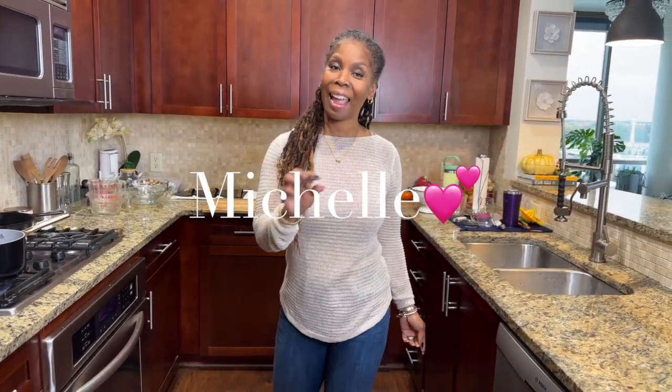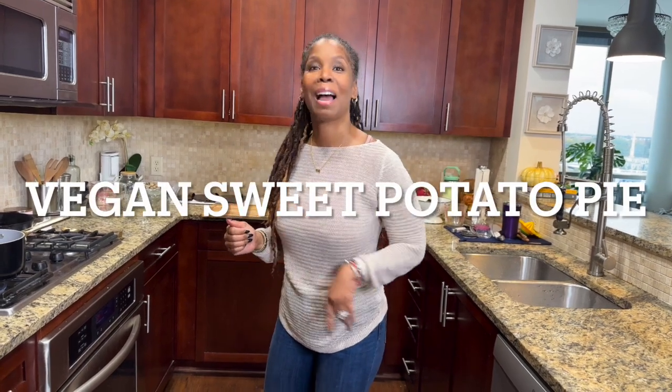Hey guys, welcome to my vegan kitchen. I'm Michelle. Today I have a recipe for you guys — I don't normally do desserts, but this one I absolutely love and I wanted to share it with you. This is my very own vegan sweet potato pie. Come with me, I'm going to do it now.